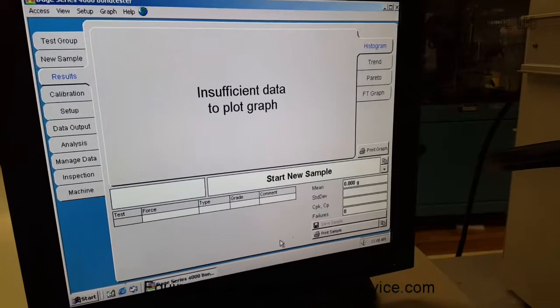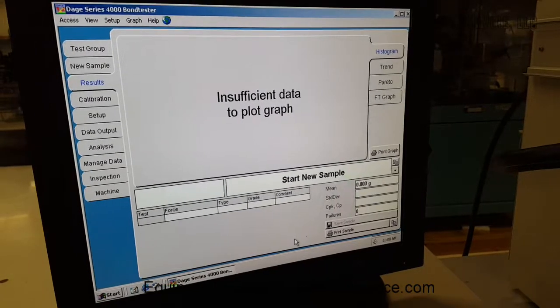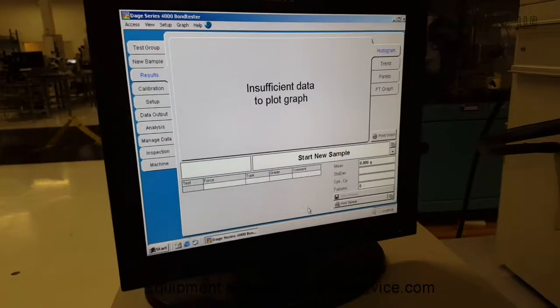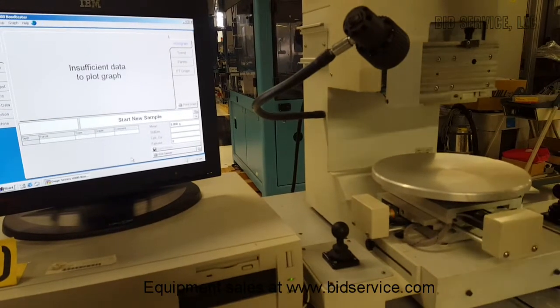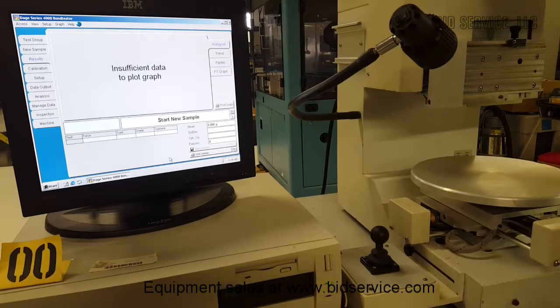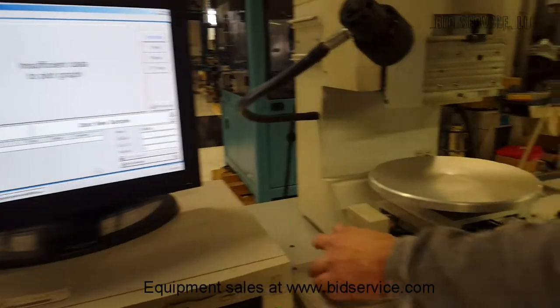It'll initialize the axis. If it pauses at the initialization screen, click OK. It should move the XY table back and forth a bit — the X-axis up and down. The X-axis is this way, the Y-axis is this way. Once it's initialized, you should be able to move the table on the X-axis and the Y-axis.